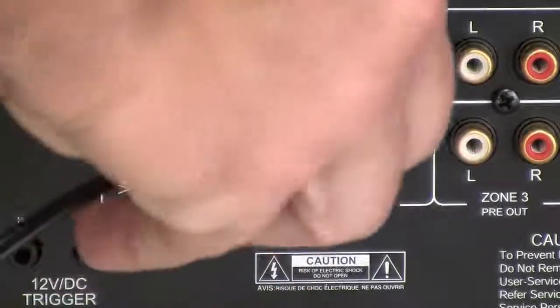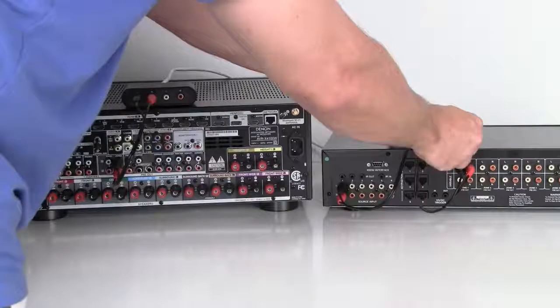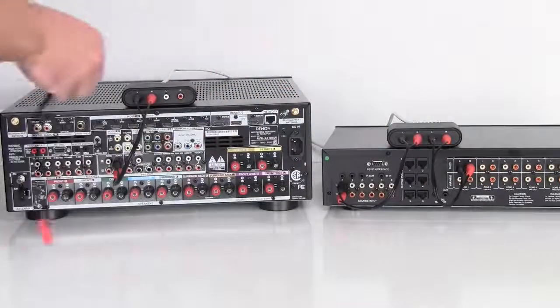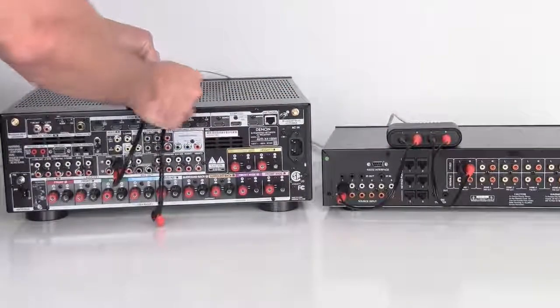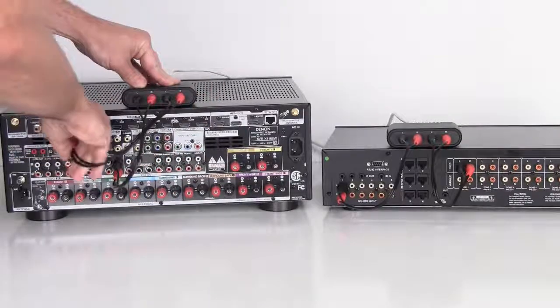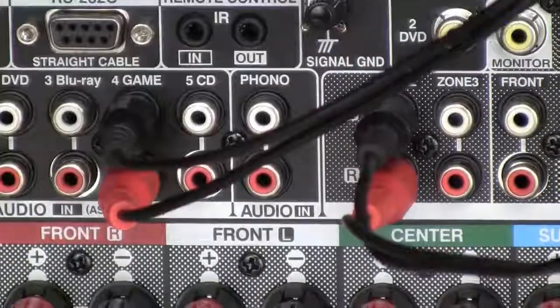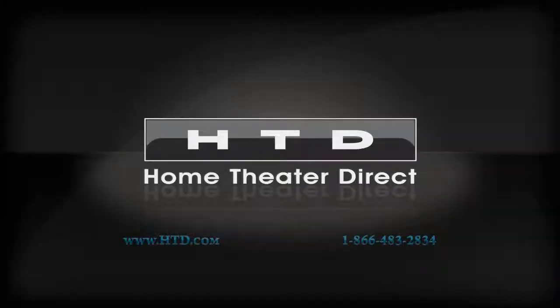Likewise, you can take the fixed output from a zone on your MC66 and connect it to the second set of RCA connections on the Balin and send it back to your home theater receiver. This will allow you to use your home theater receiver and speakers as a subzone of the main zone that you connected it to, and play the same audio signal through your home theater receiver as you're playing in the main zone if you like. That about covers it. Thanks for watching.